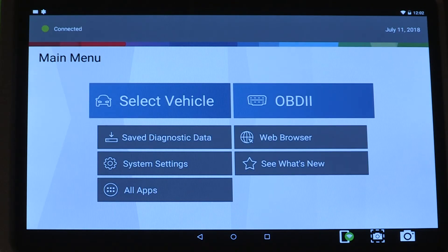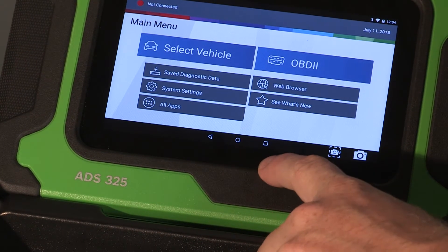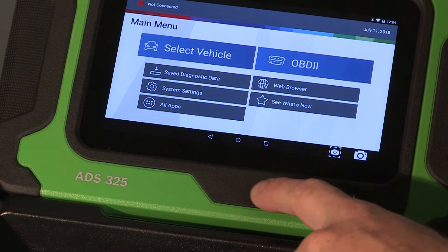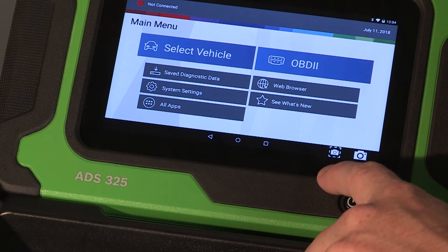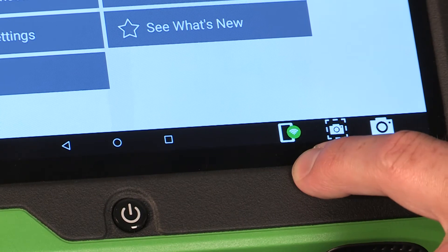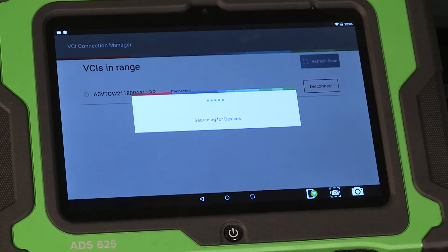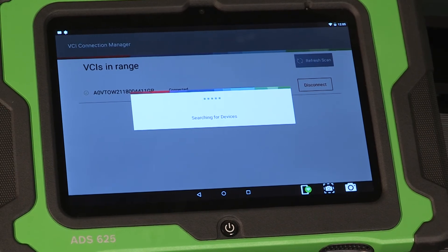The footer menu shows additional tool controls, including a back button, home screen button, recently used apps button, and controls for screenshots and to open the camera. The ADS625 also shows a VCI status button, which allows you to disconnect or connect to the VCI.